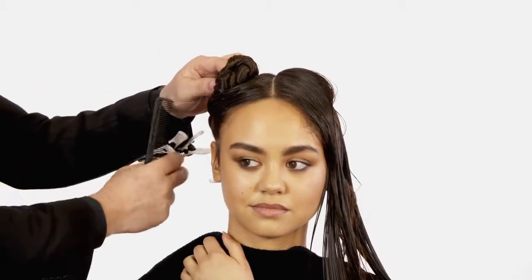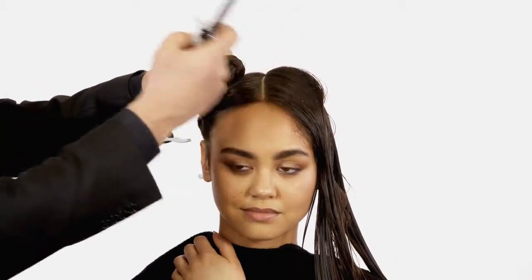Step 1. Part the hair down the middle from the fringe to the crown. Secure each side with a hair clip.